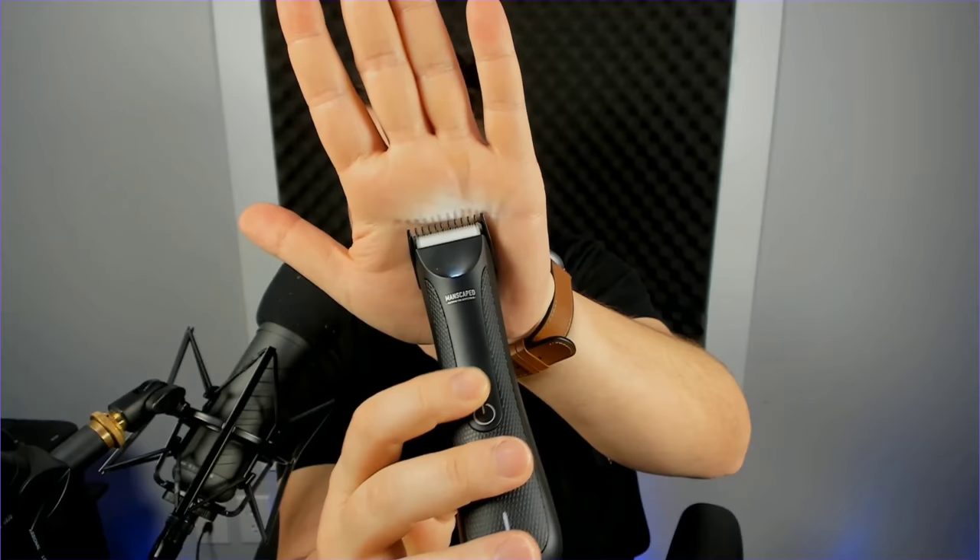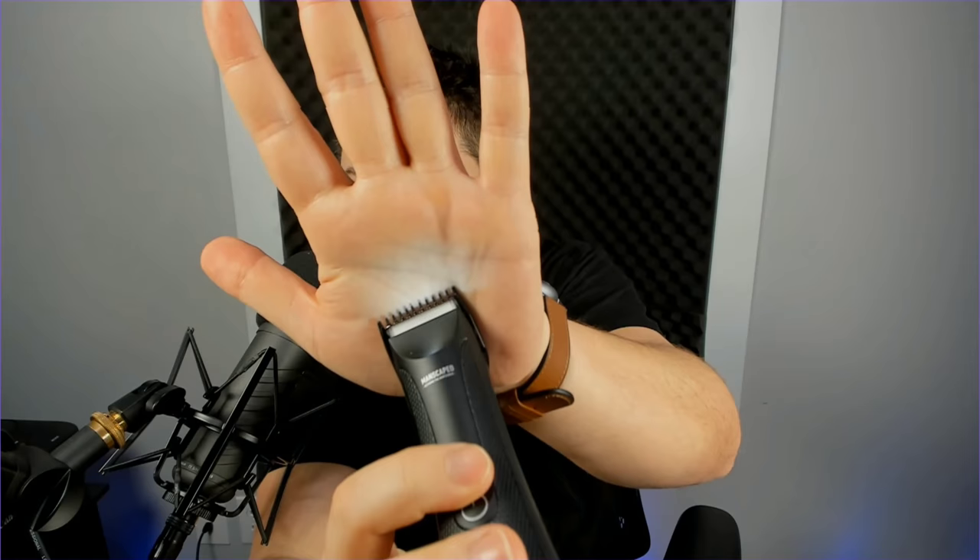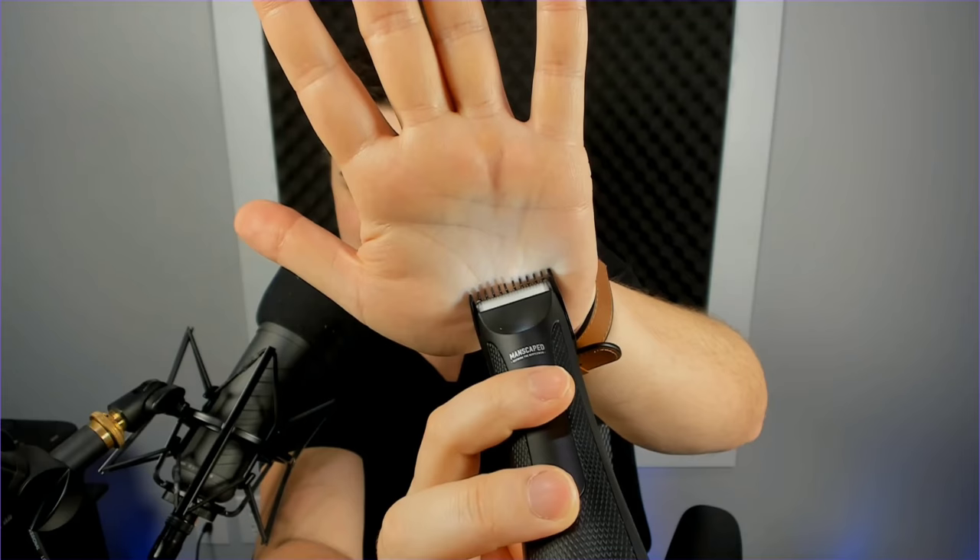The next great feature that all trimmers should have - let me fire it up so you can hear it. Not bad, nice and quiet. There is the LED light, and you can see it makes contact with the shadow line exactly at the blades, which is a great touch. Whenever you're trimming, you get a great idea of everything that's going on.